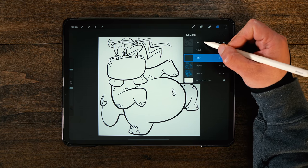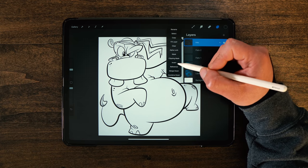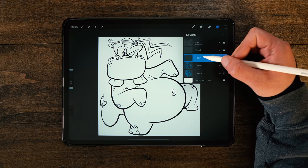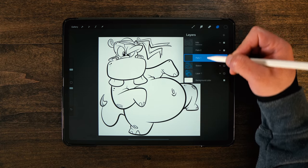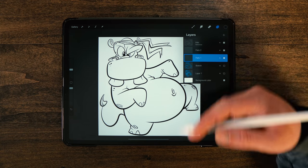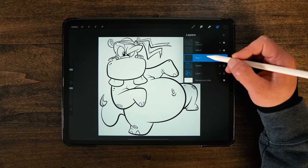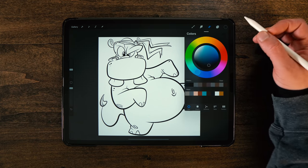First I want to go back up to my Inks layer. I want to click on this and set it to reference. Basically what this is going to do is allow us to drag and drop colors down here on the Flats layers using that line work as a reference, but it's going to be on a separate layer so you don't have to worry about doing any damage to the Inks and Lines layer.